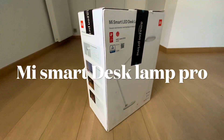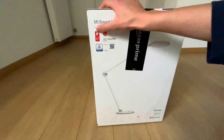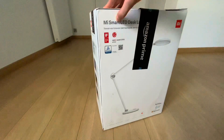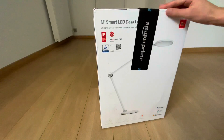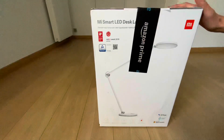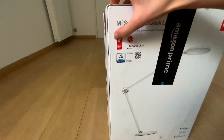Hi guys, welcome back to another video. So here I have a desk lamp - it's a Xiaomi Mi Smart LED Desk Lamp Pro. The 'Pro' label is just covered. I got it like this, I didn't have any other boxing on top. I just put it on Amazon. There are quite a lot of awards on the packaging.